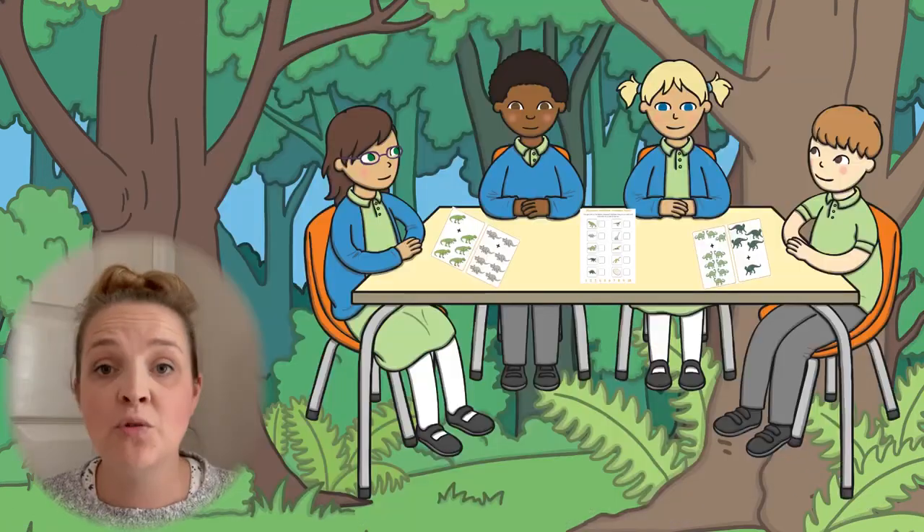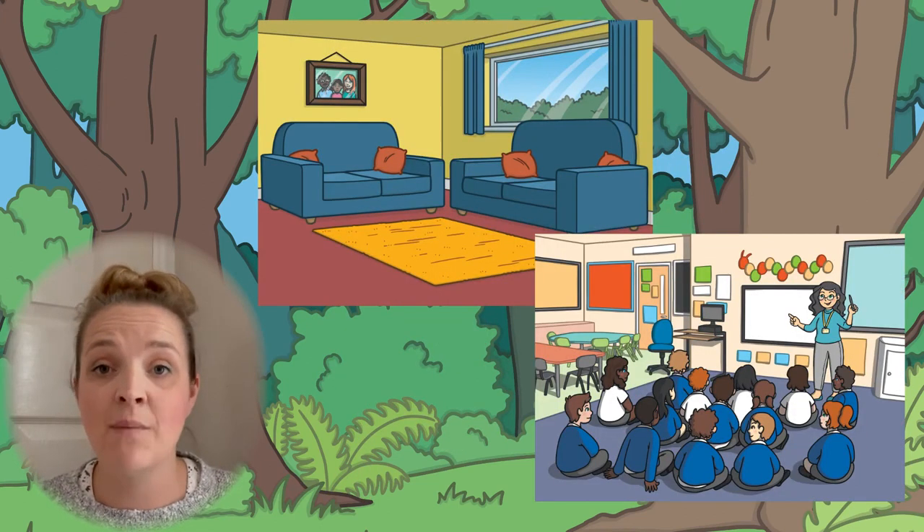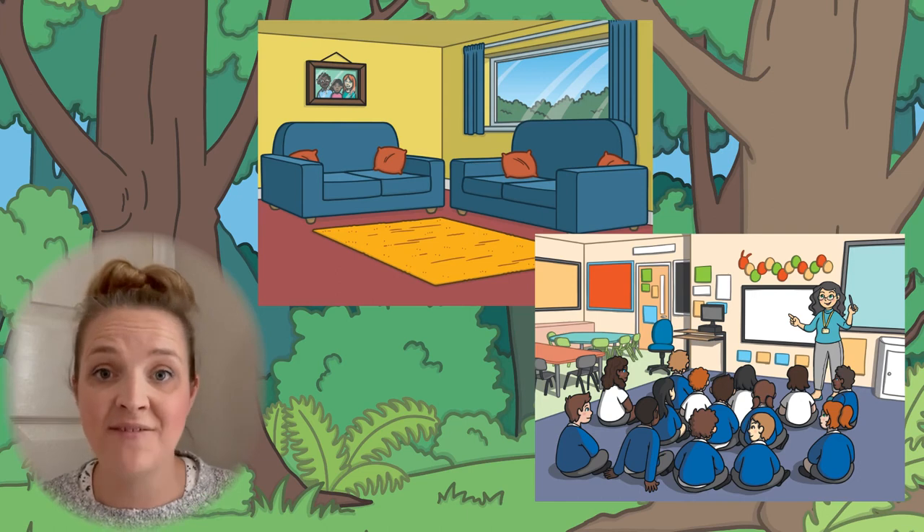They then need to find that type of dinosaur on their answer sheet and write their answer in the box at the side. There are lots of different ways you could use this resource — you could place the cards on the table for children to work out and fill in their answer sheets, or you could hide them around the house or classroom. You could even take this outdoors and turn it into an outdoor activity.